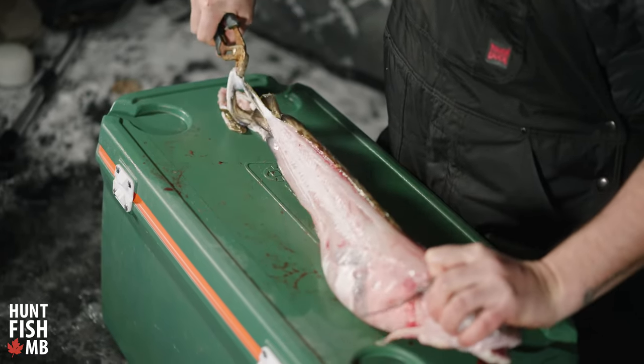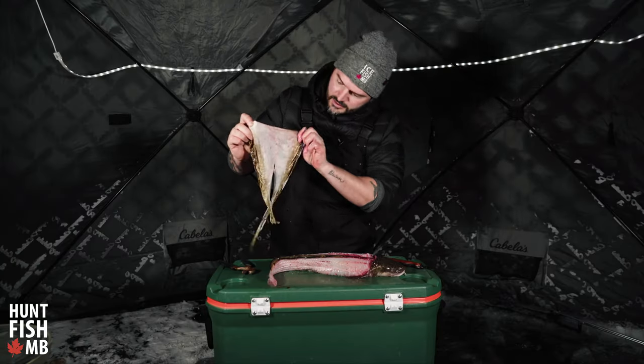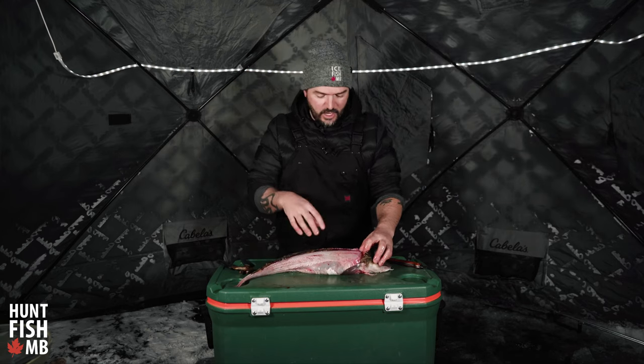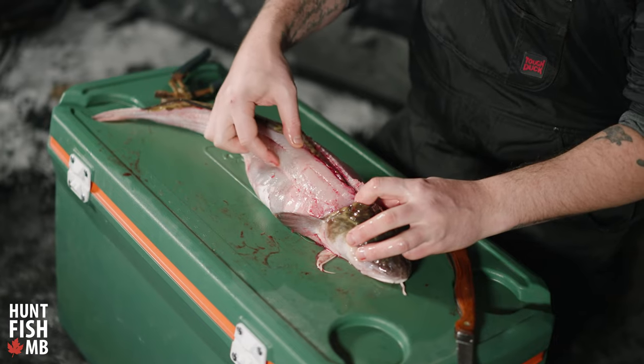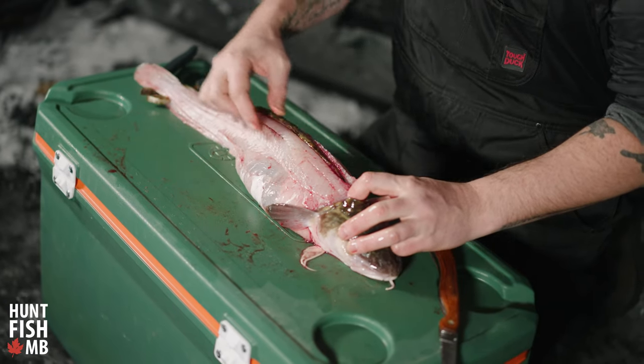All of the skin should just peel off both sides and off of the fin. What you should end up with is one full sheet of skin like so. Most of the meat that you're going to get off of a burbot is this nice, thick, really beautiful piece off of the back strap.